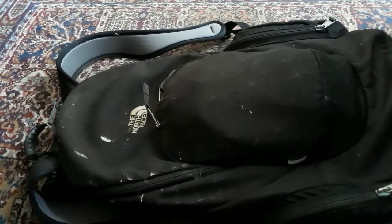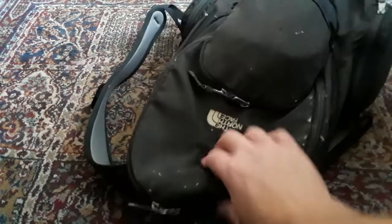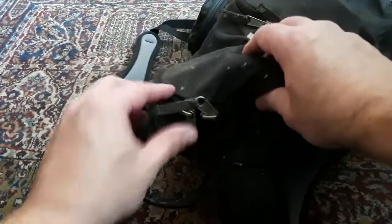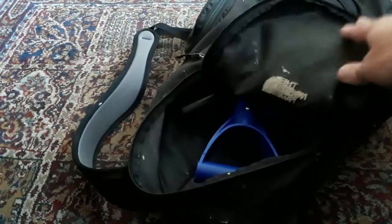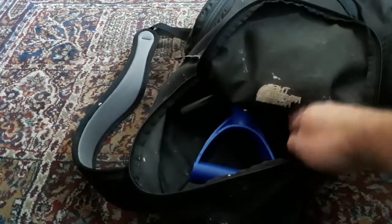I used to use this bag for painting, but now it's the bag I use when I go to the camper or when I'm traveling. I just throw it in my car in case of an emergency. Let's see what's inside.